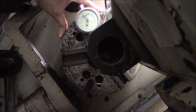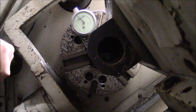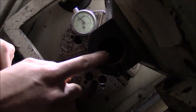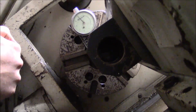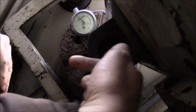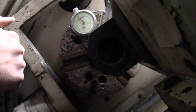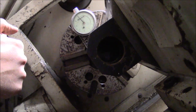Twenty thousandths TIR means that our tool centerline is off by half that — so right now it's off by ten thousandths, and it's actually high by ten thousandths. That means we need to move the spindle centerline in the horizontal plane out towards the outside of the machine, which should lower the centerline of the tool.